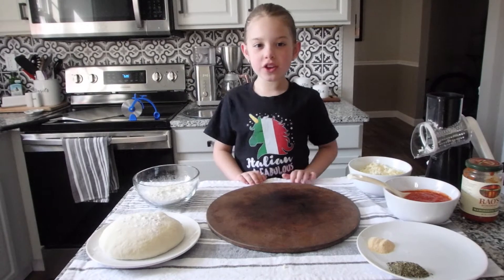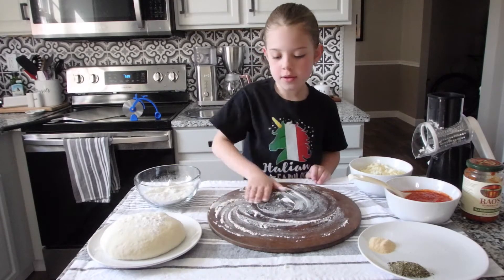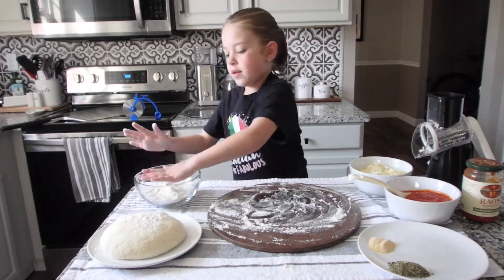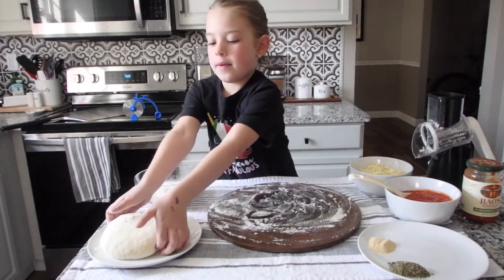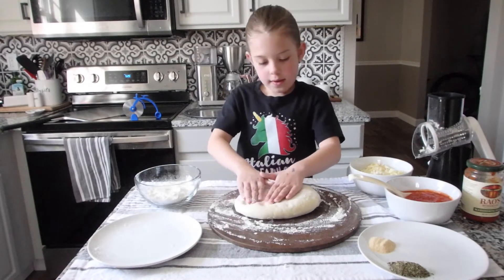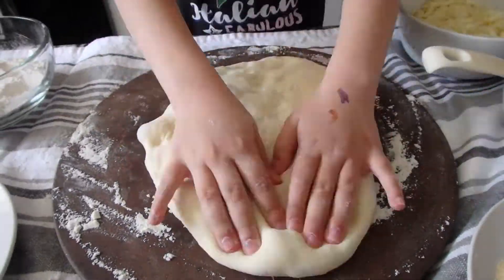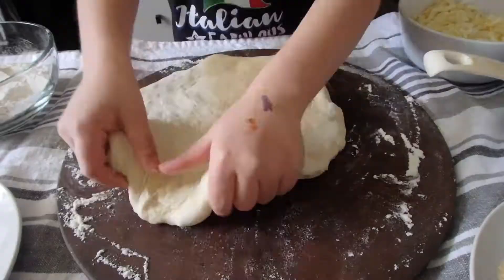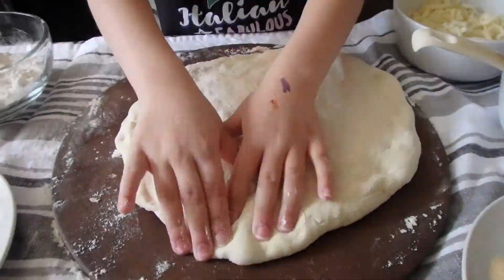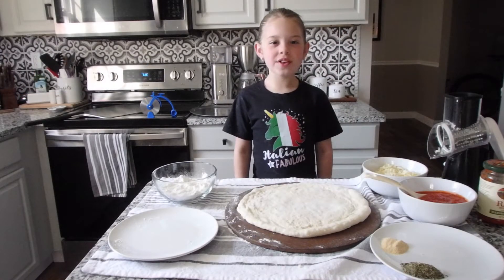Now we've done our cheese, we're going to do our dough. Before we do our dough, you want to make sure you put flour on it. Spread it all around your base, and make sure you put some on your hands too. Now you just kind of want to press it. We're almost there. And now we're going to transfer the dough to a pizza pan.